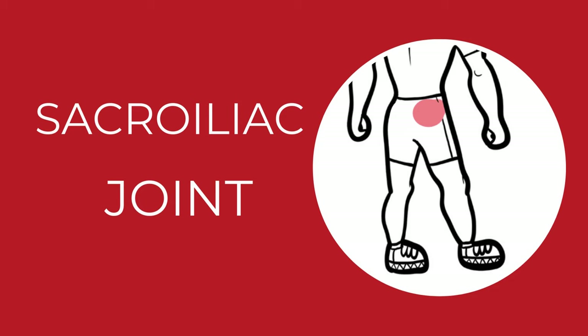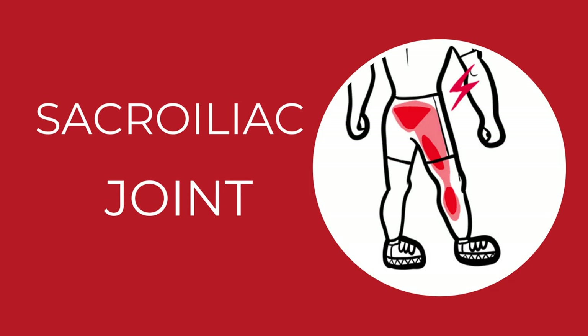A dull pain on one side of the sacrum is a first sign that the sacroiliac joint is stuck. If you ignore this signal, the inflammation can quickly spread into your sciatic nerve, from the buttock down to the foot.